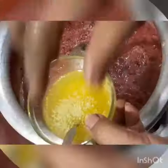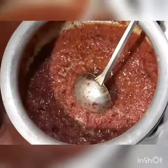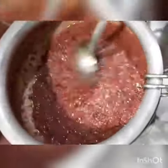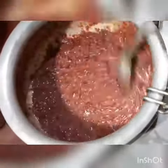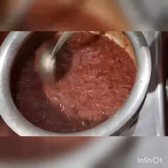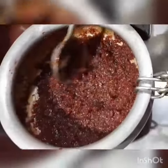Then I am adding ghee and peanut powder, and mixing it well. Once we have added all the nutrients, I will mix all the ingredients perfectly. Now I will wait until it leaves the ghee. You can see the color has come — keep it going until the ghee separates.